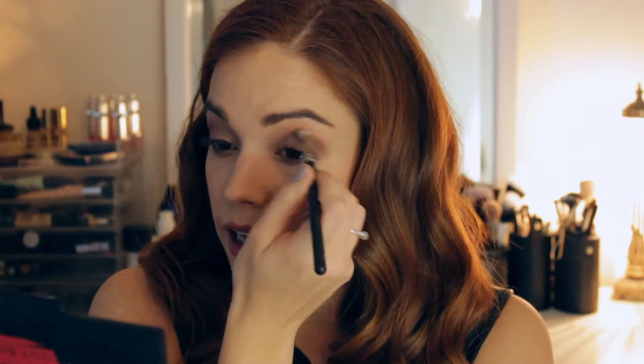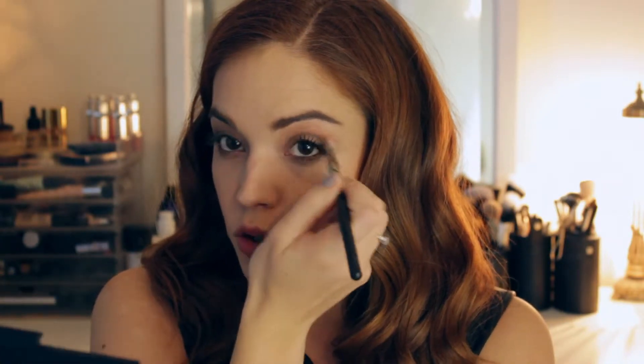All over the lid and blend that up into the crease. Depending on how adventurous you are, you can add more color or less color, whatever you are comfortable with. And if you do not have this shade, a lot of brands have this kind of bronzy, taupey, pewter shade — so just use whatever you have.